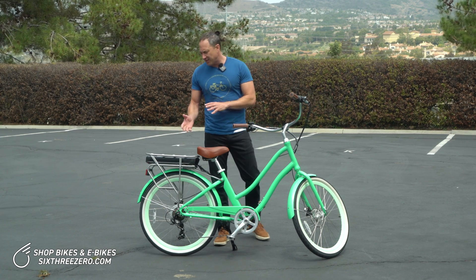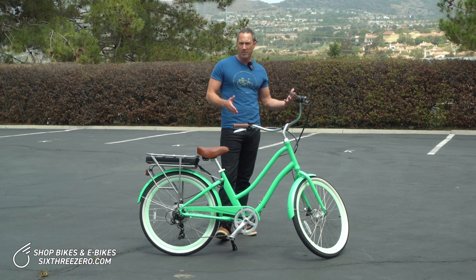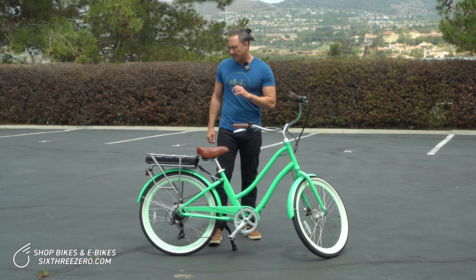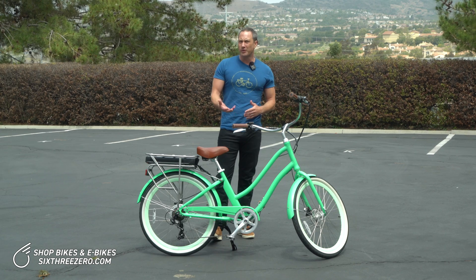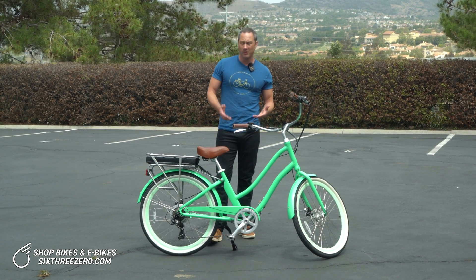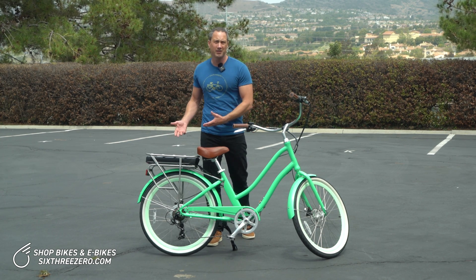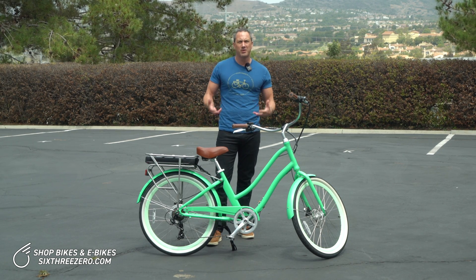So, how much battery do you need? This is a 500 watt hour battery that gets you anywhere from about 20 to 40 miles depending on throttle use, pedaling, weight, hills, road conditions, and wind. If you need more than that, get more battery. You may not need more voltage — 36 volts might be good for you — but you could get a 14 amp hour battery, an 18 amp hour battery, or two batteries. That's one good way to gauge how much battery you need.